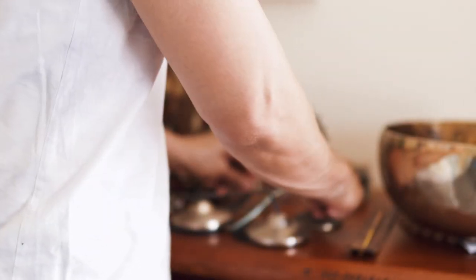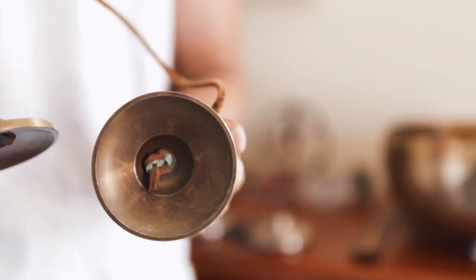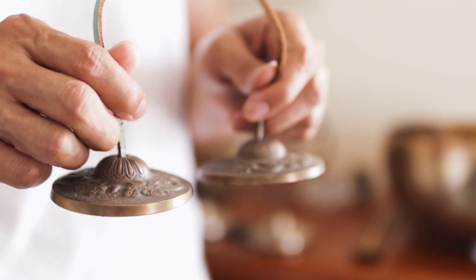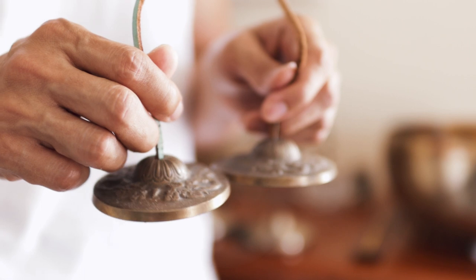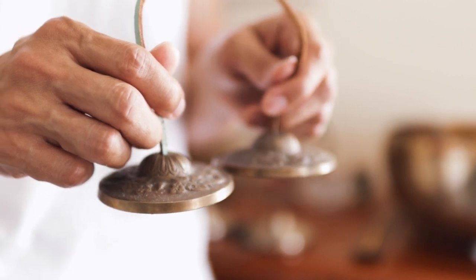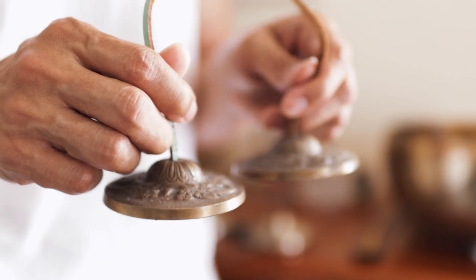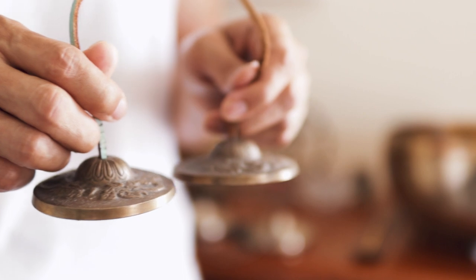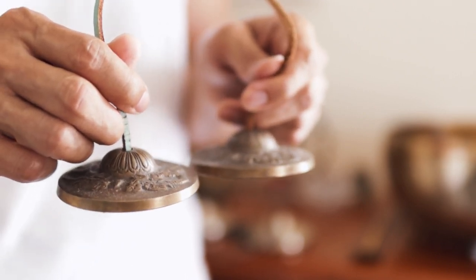Smaller tincture bells — for example, this one, around three inches in diameter — the sound they produce is quite high in frequency. You might need a little bit more force, but still keep the intensity moderate. And the gaps or intervals are not as long as with the bigger ones.